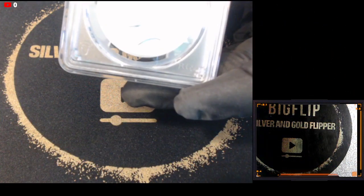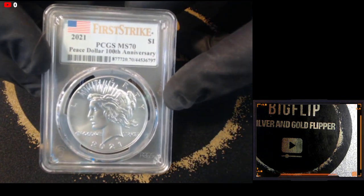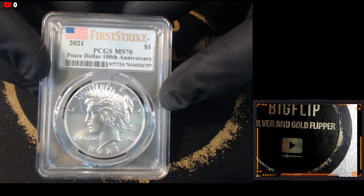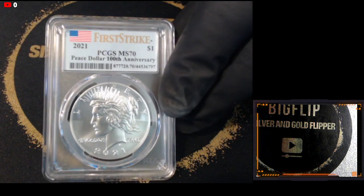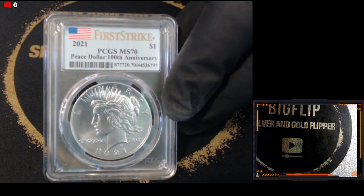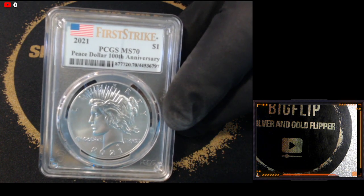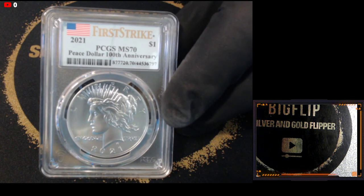I was a little upset at a few things with this submission, but we'll look at a couple of coins here. Here's the first one — it's an MS70 Peace Dollar, 100th anniversary, first strike. It costs $17 to submit and then $18 for a first strike. So $35 into this coin plus the $85 original plus shipping — I'm into this coin for about $120.